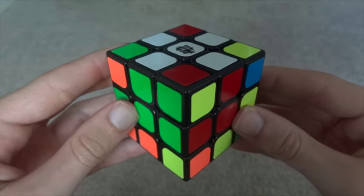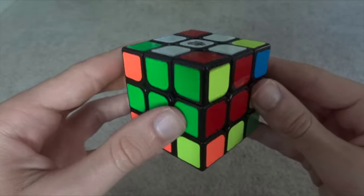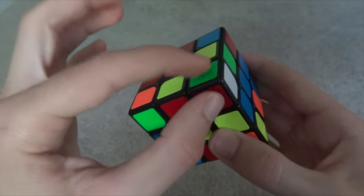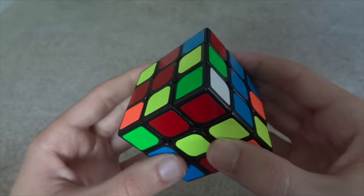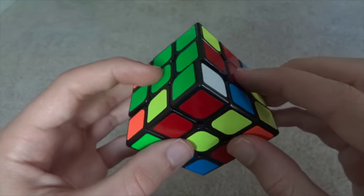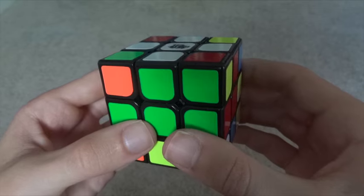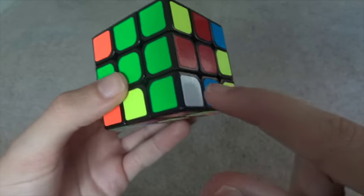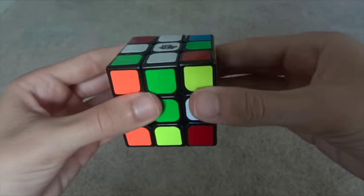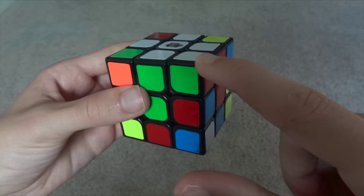After solving the white cross, you go on to solve the four white corners. Let's look for a white corner. The first step is to look at the two non-white colors — we have green and red. The second step is to move it along the bottom layer until it is between green and red. Now it is below the place that it should be. The final step is something I call the scoop: face the cube so that white is on the outside, then go down, scoop in, and up. That will move your corner to the correct place in three moves.